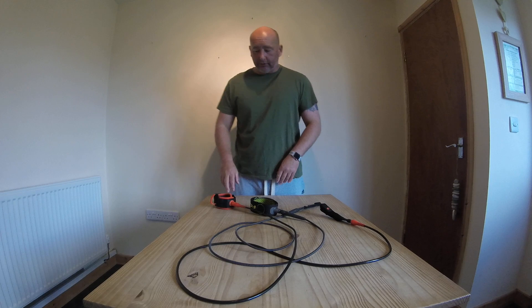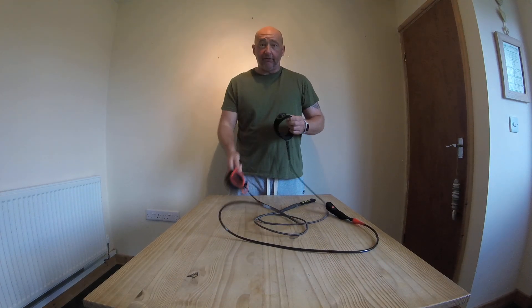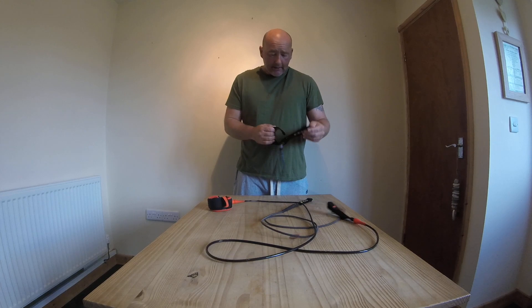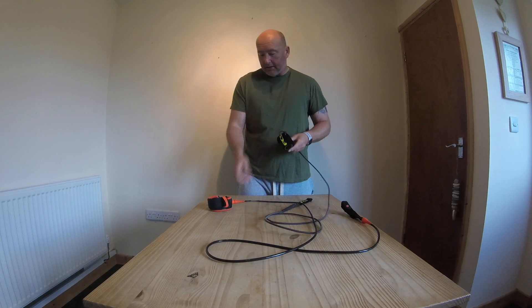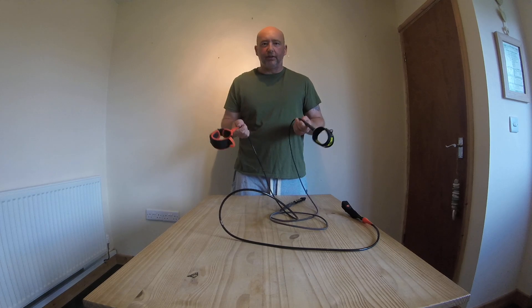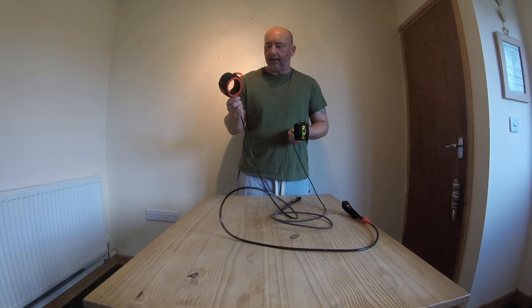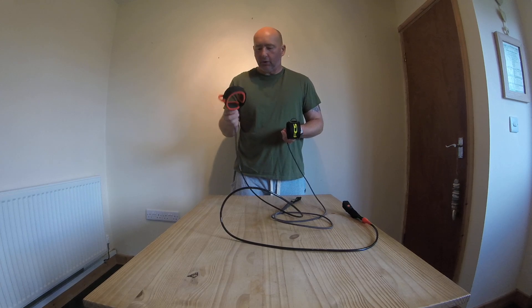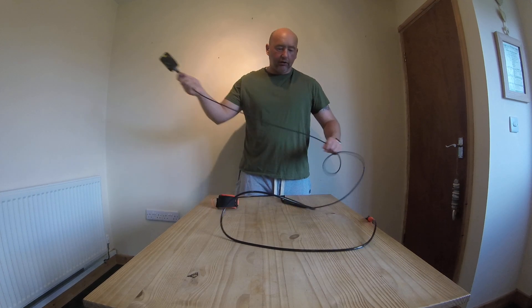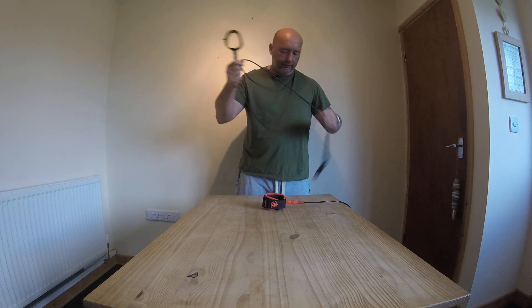Hi, this review is going to be about leashes. We need them, we love them, we hate them. I've got two of pretty much the most premium leashes on the market at the moment. This one is the Creatures Leisure, quite highly rated. And of course, FCS's brand new one, the Freedom Leash.